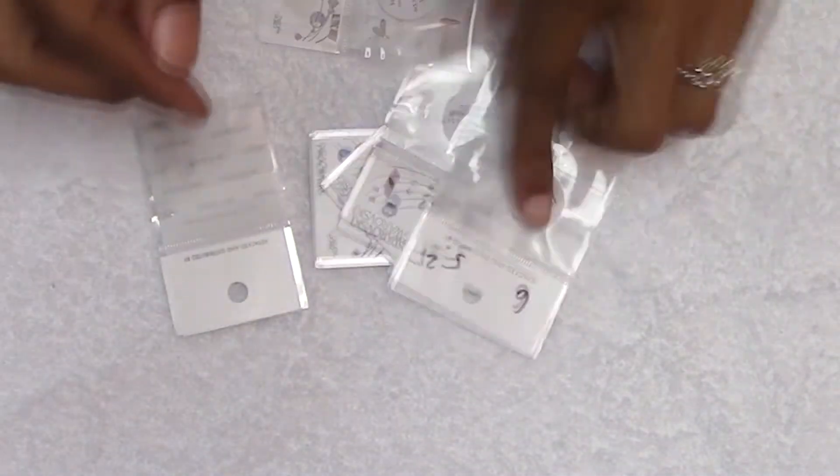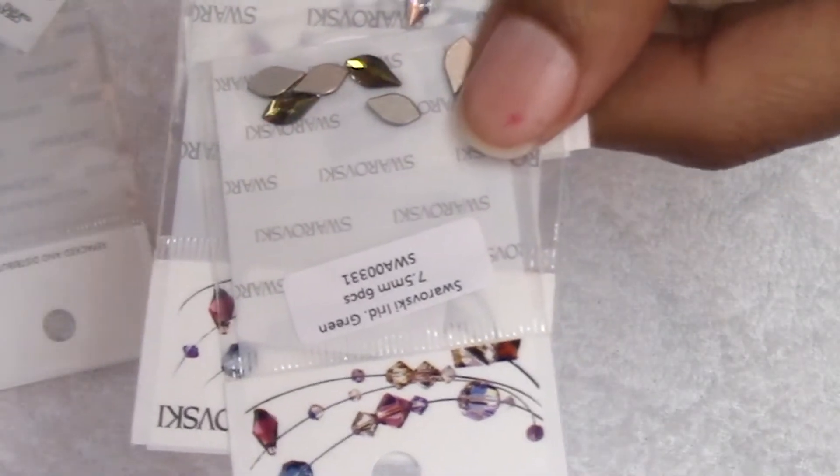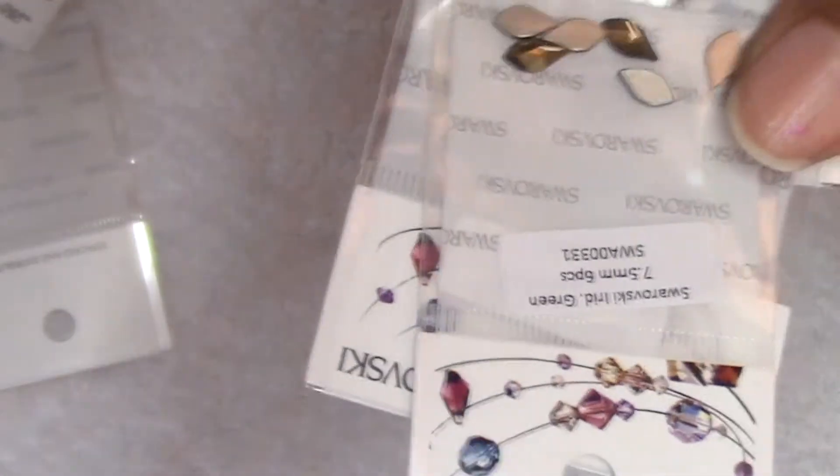And it's holographic. I bought some rhinestones - three packs of these nice little rhinestones. What are they called? Flame.